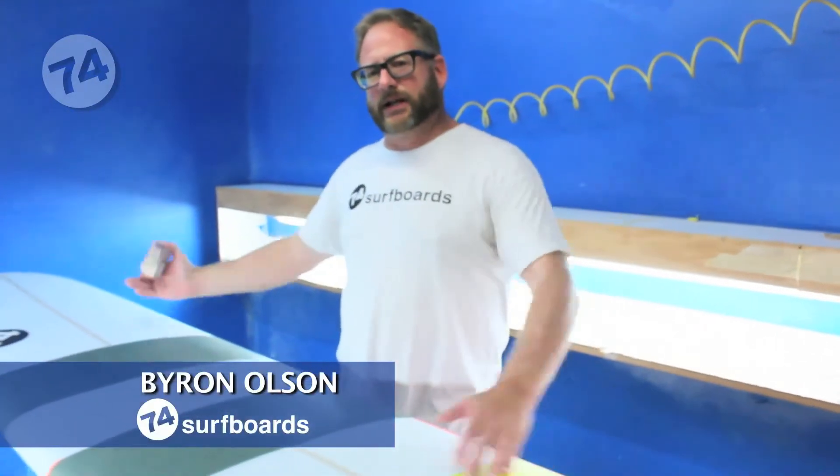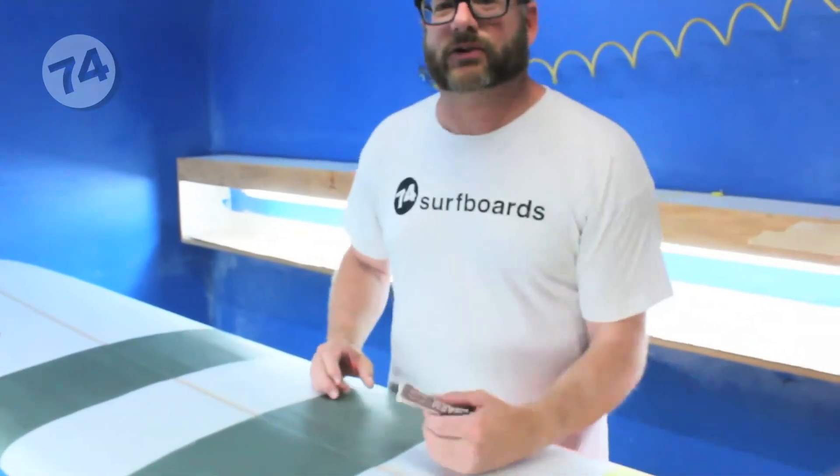Hey, I'm Byron, 74 Surfboards. I've got a brand new modern model here — a 9.0 Performance Longboard — and I'm going to show you how to wax your surfboard.